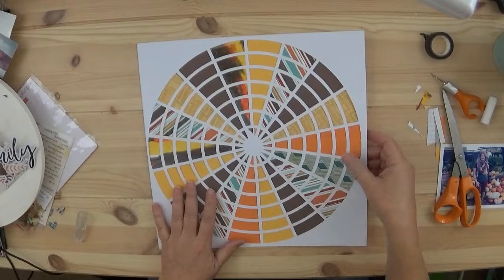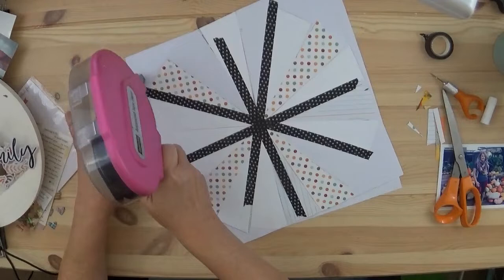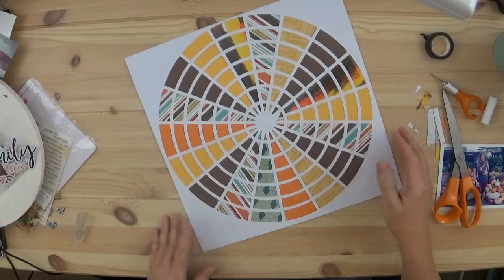It was a pretty simple thing. Now this layout really doesn't have a title. I had taken a photo of my daughter last year when we went to the Dallas Arboretum — this beautiful pumpkin display. We just had to take pictures of it, of course. It's just beautiful.